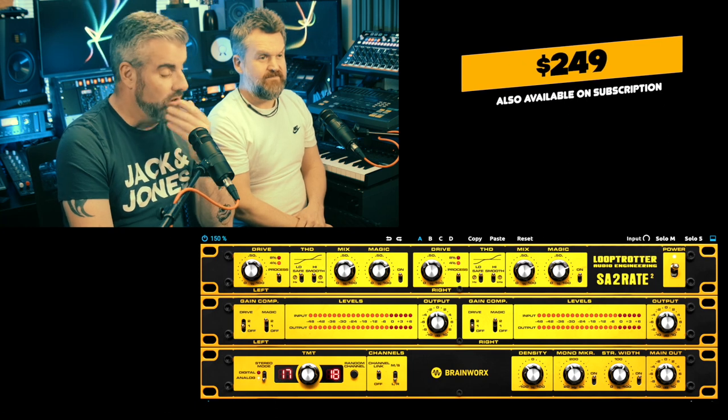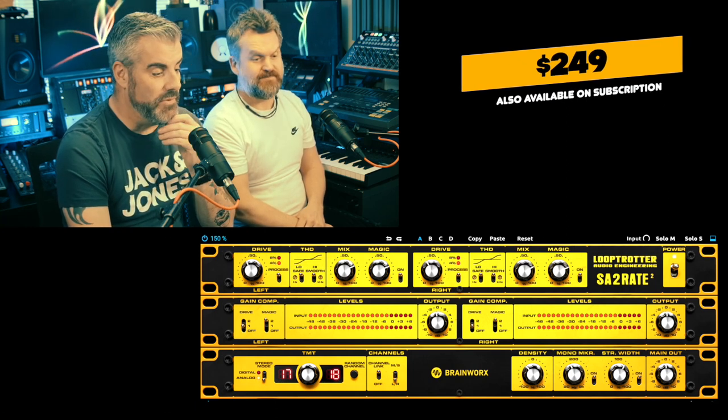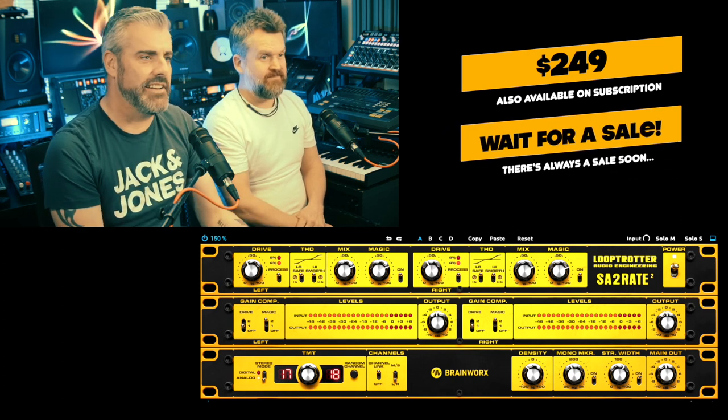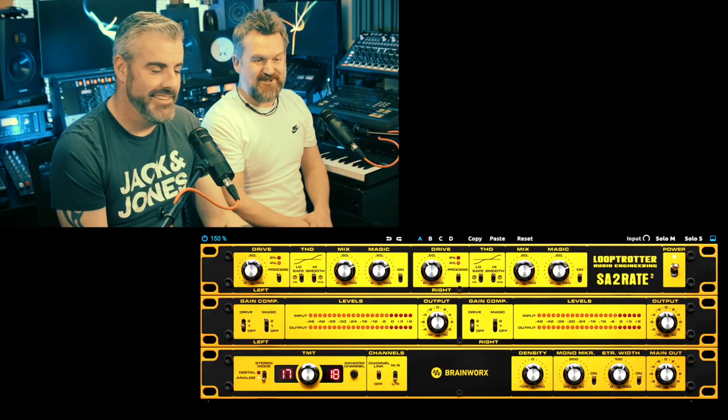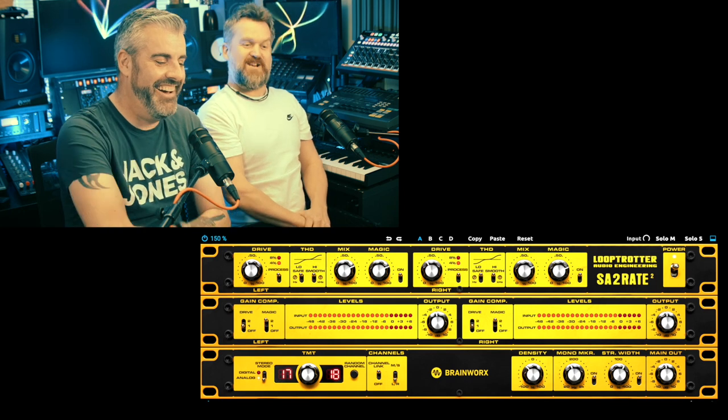It's 249 dollars which I think is a bit of an issue. Plugin Alliance have their list price and then their sale price — I don't think anyone's going to pay 249 for it. If it was going for 29 I might pick it up. I've got a couple of nice saturators I like already, so I'm not sure I need another one. I've been playing with this for a few days and it is kind of nice. So — is it shit? No, it's not shit, it's quite nice. But we don't really need more saturators in the world.